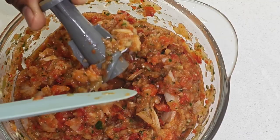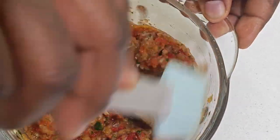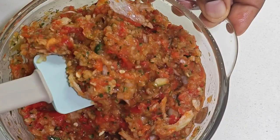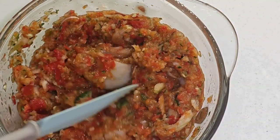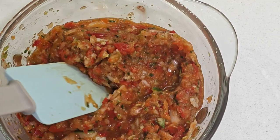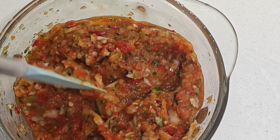I think it's a genius idea, so we're going to be doing this here as well. I'm blending together scotch bonnet, cucumber, red bell pepper, and onions. I'll just blend it roughly or chop it roughly.